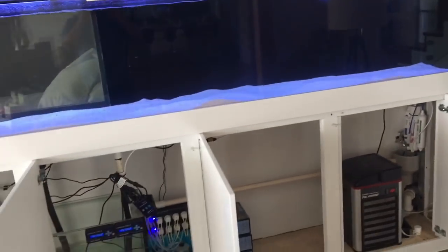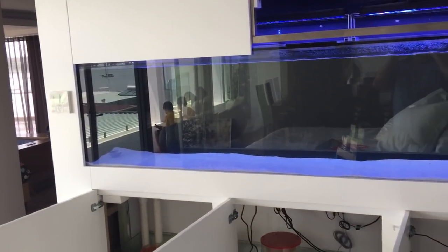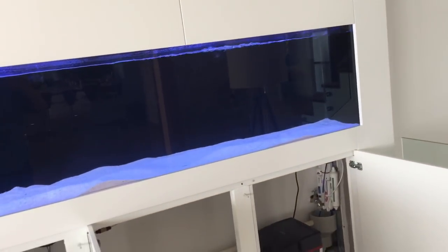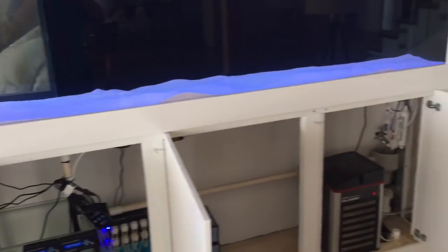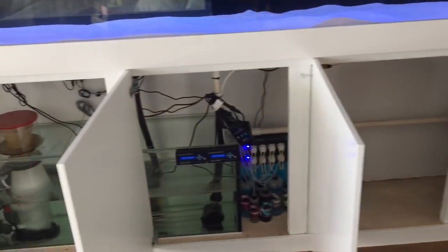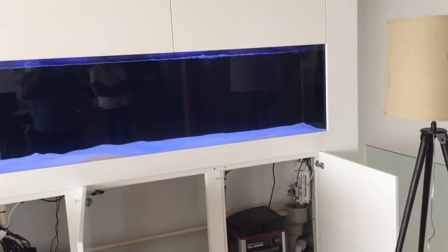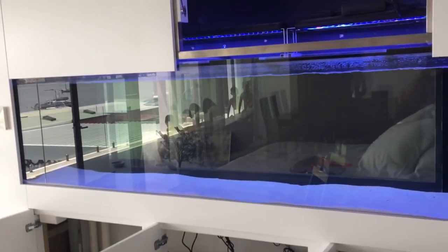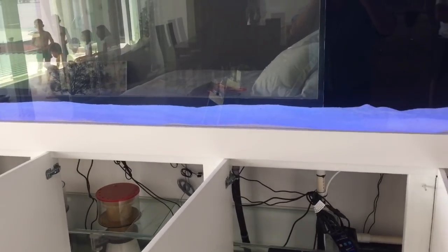To drop the salinity of an aquarium with a RO unit and a top-up switch, all you need to do is pull out saltwater — there's nothing else you need to do. If you pull the saltwater out, the top-up switch will activate the RO unit, and the RO unit will fill the sump with RO water. Do that enough times and we'll get the salinity to where we need to be. Very simple, very beautiful — no mess, no fuss.